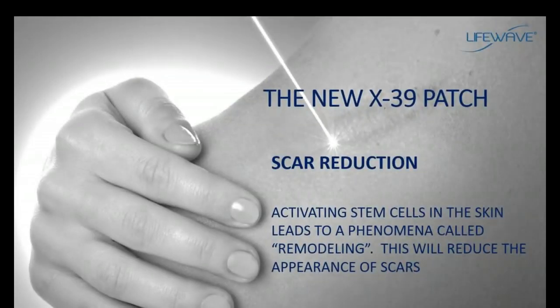Something else we've seen that's been very dramatic with the X39 is a reduction in the appearance of scars. One of the things stem cells can do is initiate a process in the skin called remodeling, and part of this has to do with the increase in collagen production. It simply means there will be a reduction in the appearance of scars, and we have some wonderful testimonials about this.